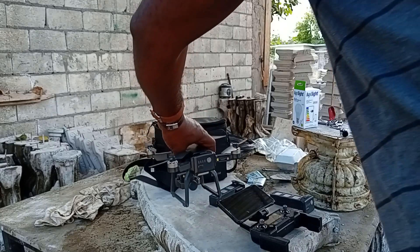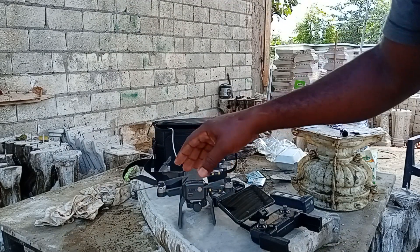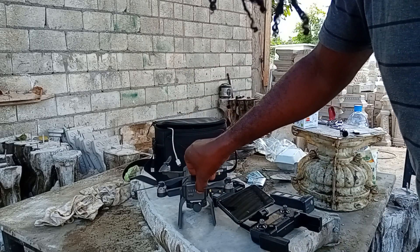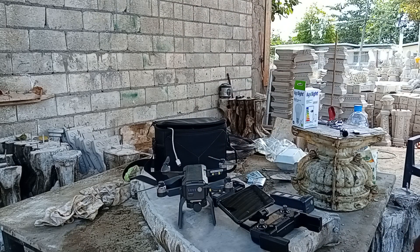Battery in. First thing you do is power up your drone and it will make a sound, do a little testing, and show you whether your motors are working or not. So powering up — and that is it right there.